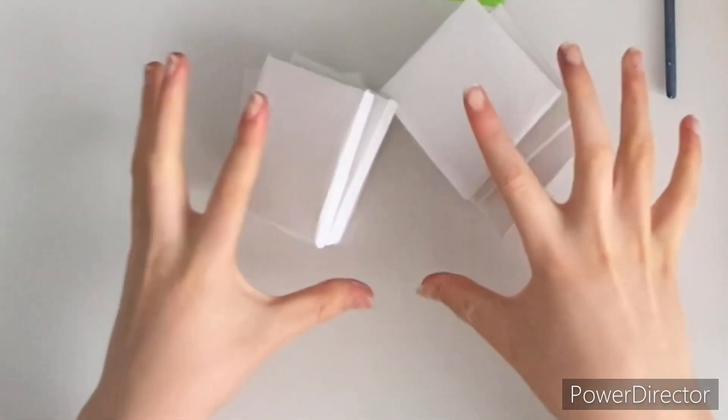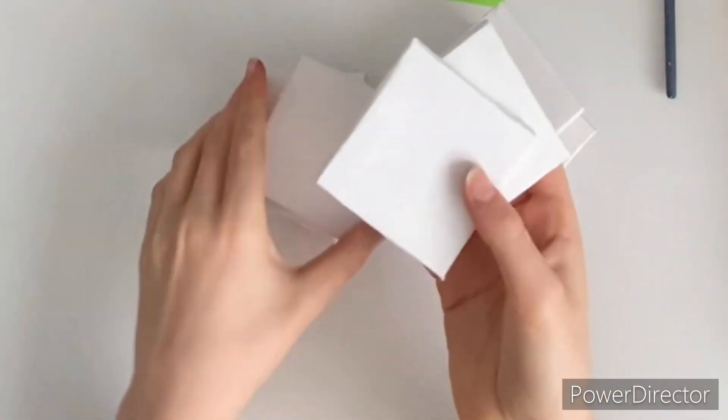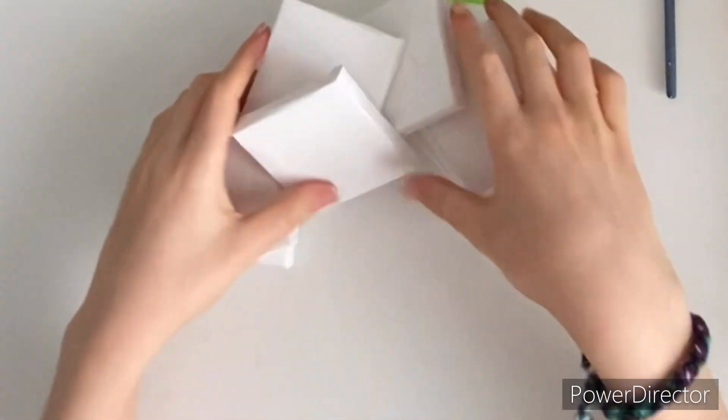Hey, welcome back to Artie and the Octobite. I'm Artie and I have Octobite, and today we're going to be painting blobs, part two.